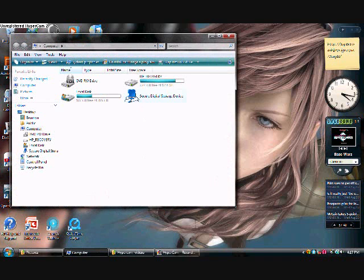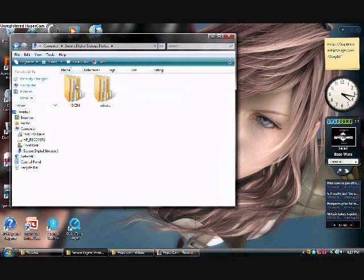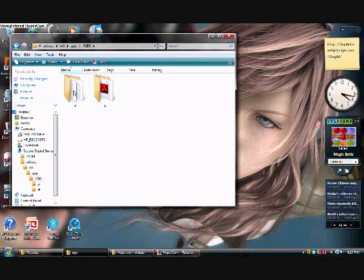Anyway, I'll just go to Computer. Secure Digital Storage Device — your SD card. And as I said before in my first video, DCIM — this would be your videos, or whatever, if you have an SD card for videos. That's what I use it for. And then Wii.